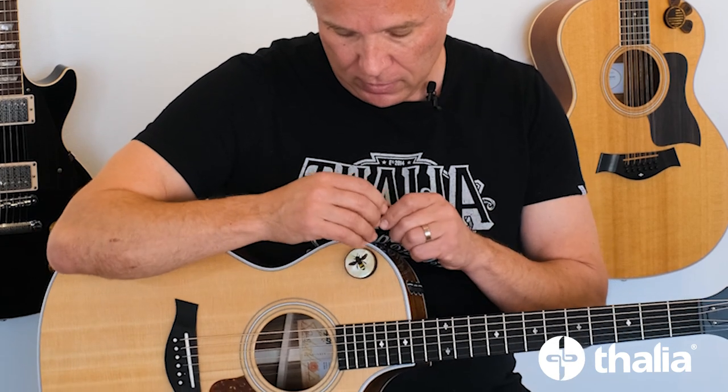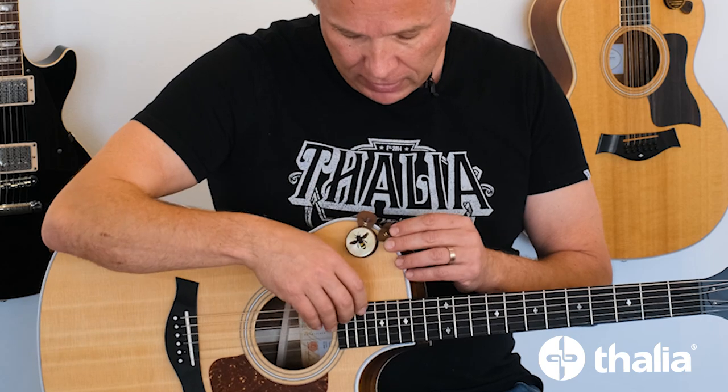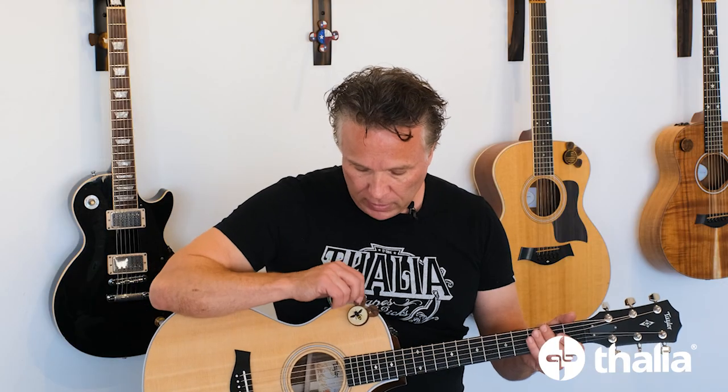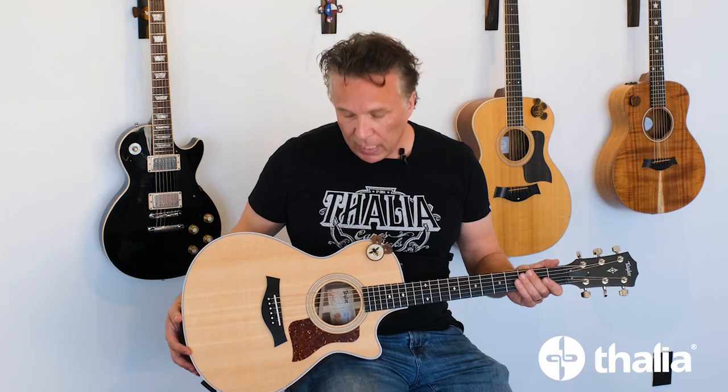So if you want to stick the puck there — around the puck there's foam and it can accept picks of any thickness. Now when you go to play, your pick is ready to go and you can pop it back off.